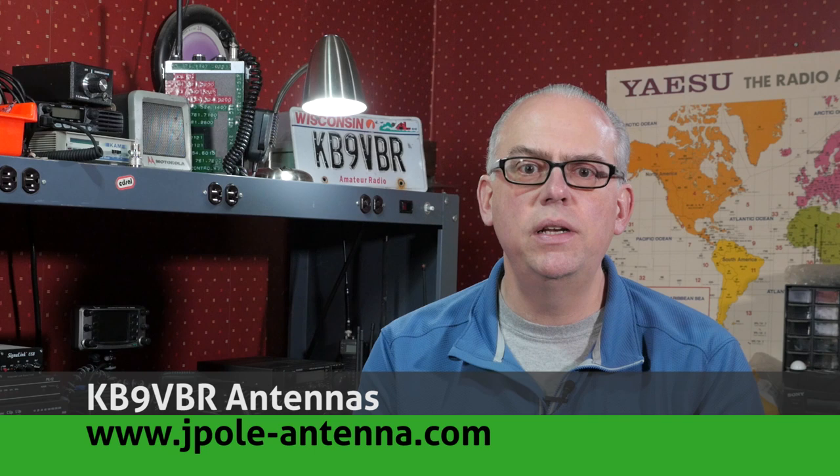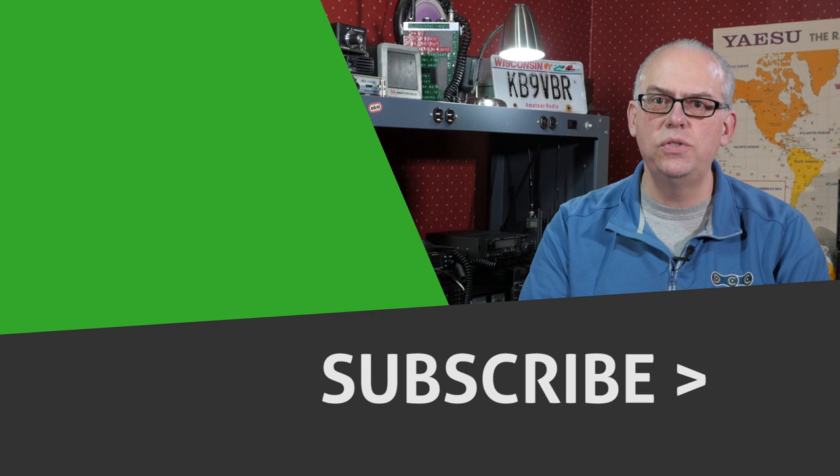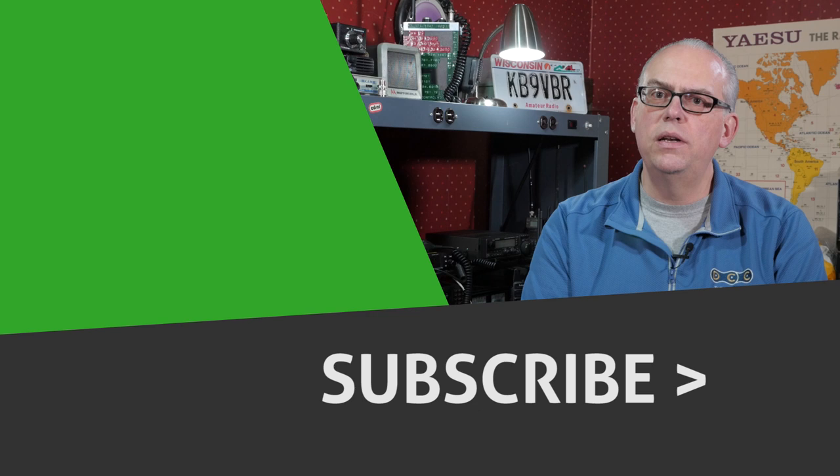For more articles and information, be sure to check out my blog at www.jpol-antenna.com. As I always say, your support of this channel drives the production of future videos. So if you liked this video, give me that big thumbs up. Check out some of the recommended videos that always pop up alongside here, and don't forget to hit that subscribe button. Pressing subscribe and that little bell icon will notify you when future videos are released. I'm Michael, KB9VBR. Have a great day and 73. We'll see you next week.